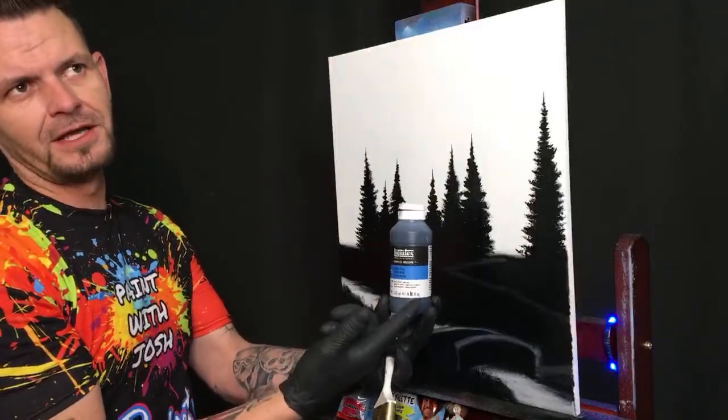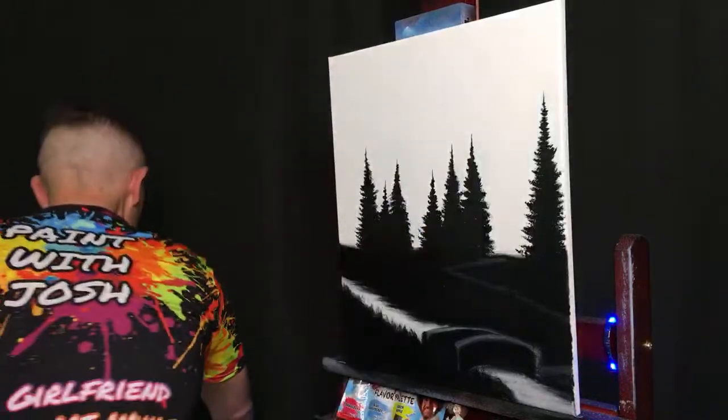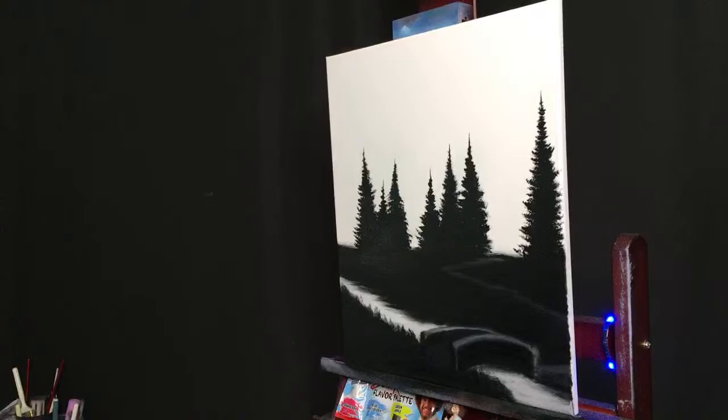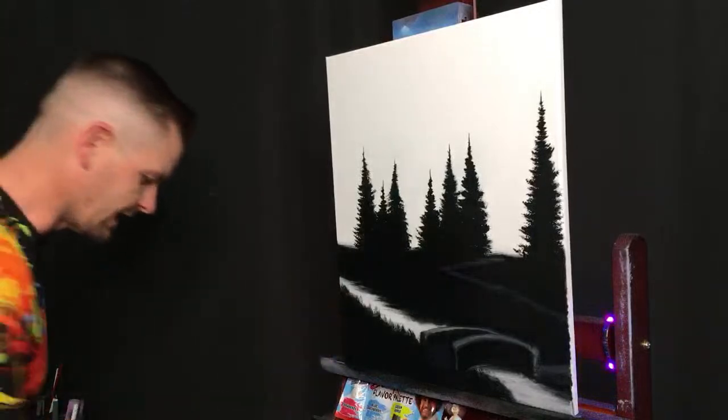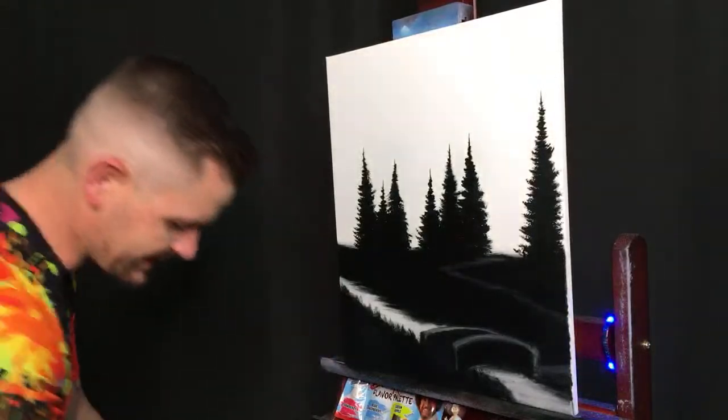It's only about $15 a bottle — you can get it at Michaels or in my Amazon store at amazon.com/shop/paintwithJosh. We're taking our brush, I've dried it off, and remember I'm doing this all alone today, so give me a break trying to do it without freaking out.